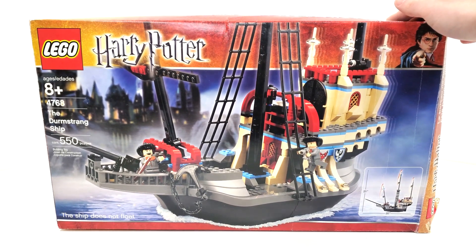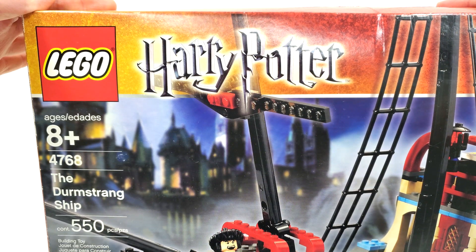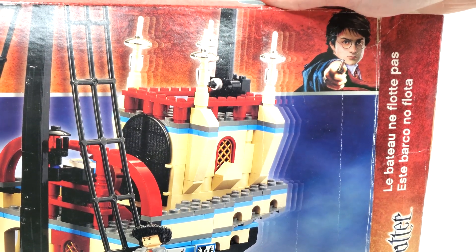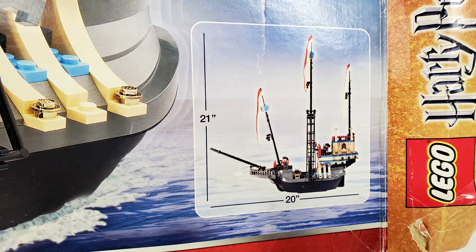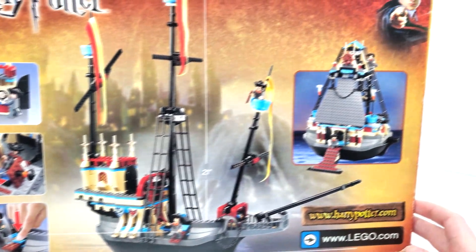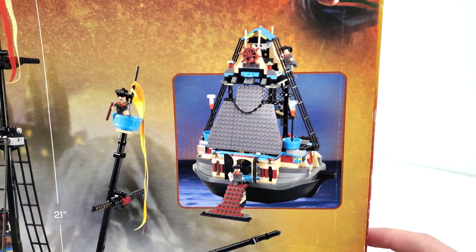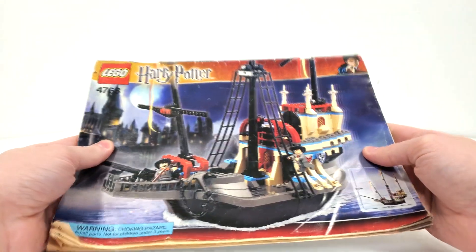Talking about the box art — it's not in the best condition. We do get that 2005 Goblet of Fire box art with your logo, as well as that cartoonized version of Daniel Radcliffe as Harry Potter. It does say that the boat does not float. Another cool thing from the front, which we don't really see on anything other than 18-plus sets these days, is the measurements for this set. From the back side, we have some looks at the interior, the measurements for the ship, and one of the alternate models you can build using these pieces.